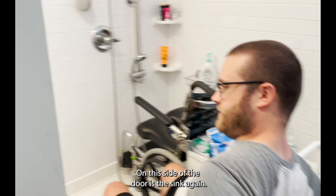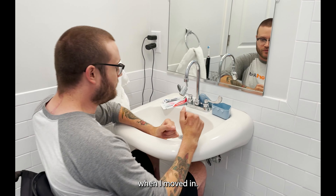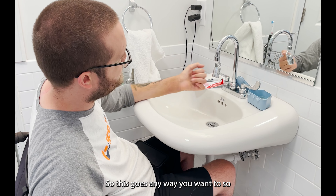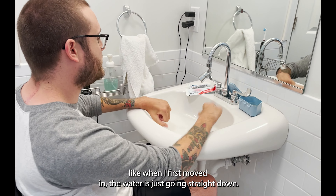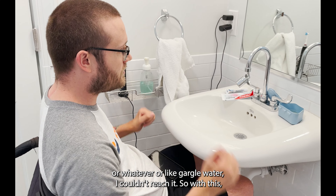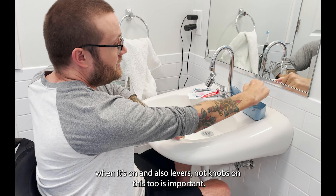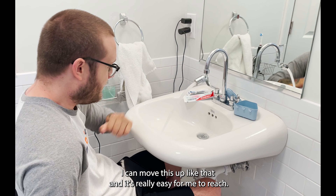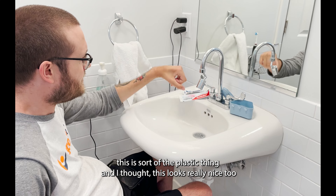On this side of the door is the sink. I made sure the roll-under sink was rolled under when I moved in. One thing I found on Amazon — I think it was like $15 — is this faucet extender, which goes any way you want. When I first moved in, the water was just going straight down, and I couldn't reach it to wipe my face or gargle. With this, I can move it up and it's really easy to reach. Lever handles instead of knobs are also important.